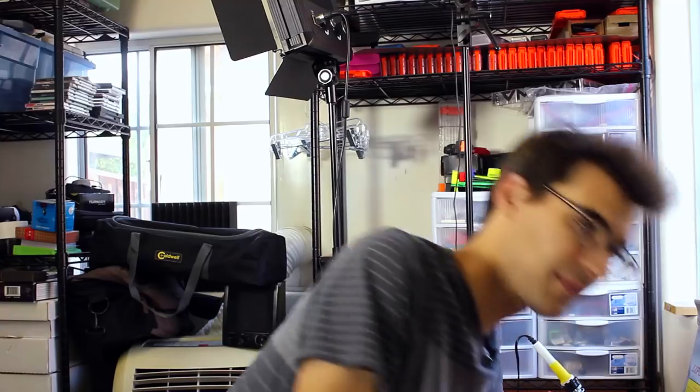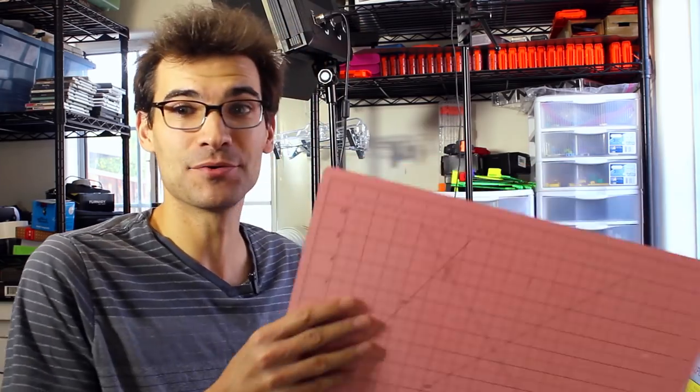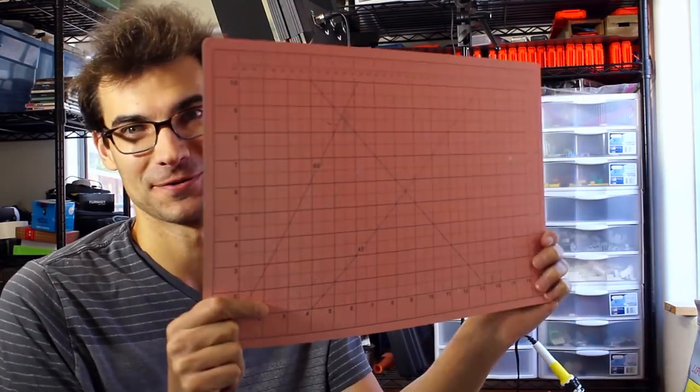I have workspace again! Any of you that have a workspace or a bench — anyone that works on any sort of Nerf project — has probably encountered the issue of clutter consuming your desk. I got to the point where for the last few months I had been down to less than the size of this cutting board on my desk. Everything was just encroaching and today I just decided I can't work on anything, there's no space.